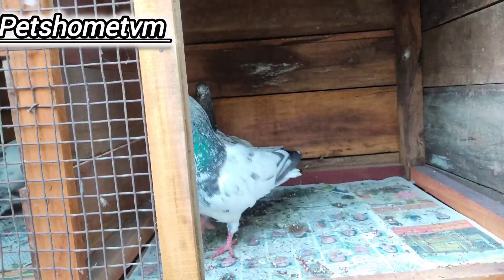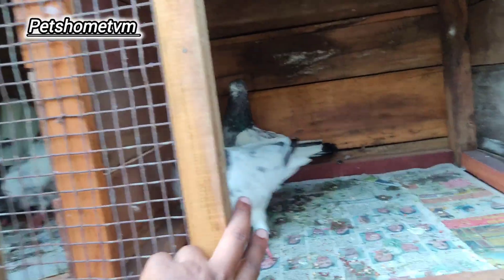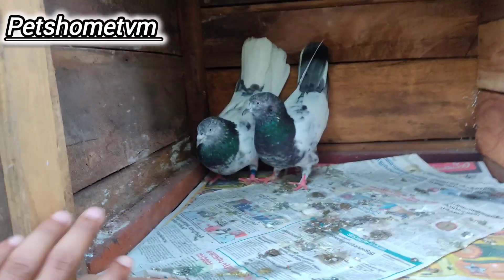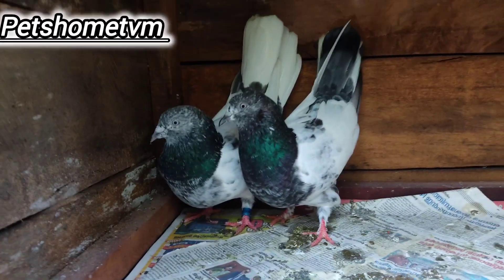Here are two pairs of birds. They are the same as the two birds — the same as the female. They are also the same, and they are the same breeding. They are the same size of the birds.